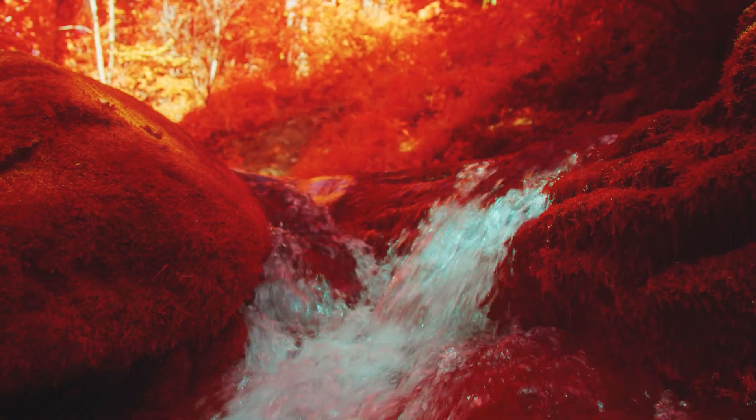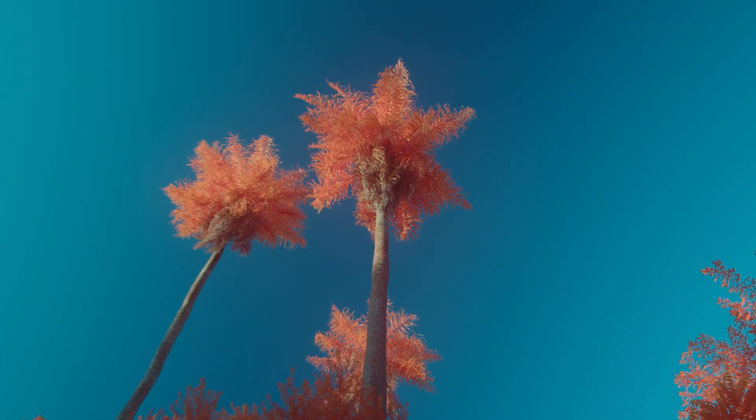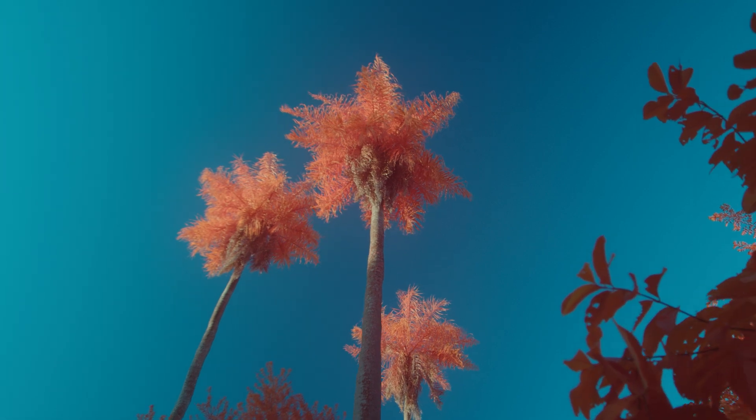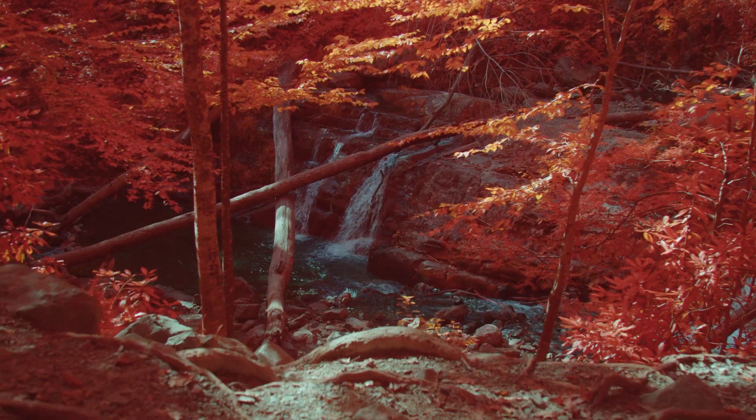In 2019, we released Irochrome, which allowed our customers to recreate the look of Aerochrome, the famous infrared film stock, but on a digital camera. The red foliage produced by Irochrome was a hit, but a lot of people asked for a filter to achieve softer pink foliage.